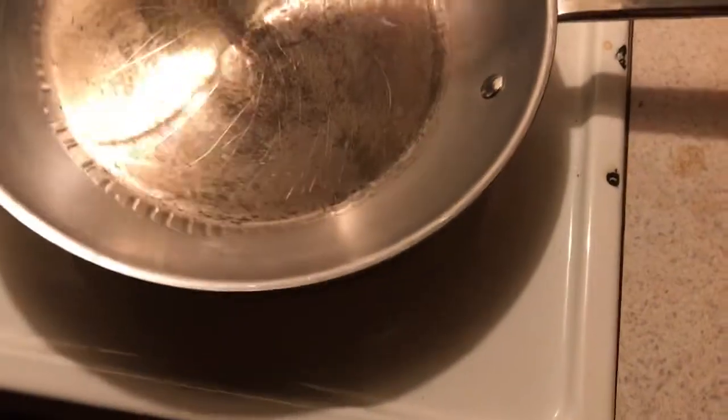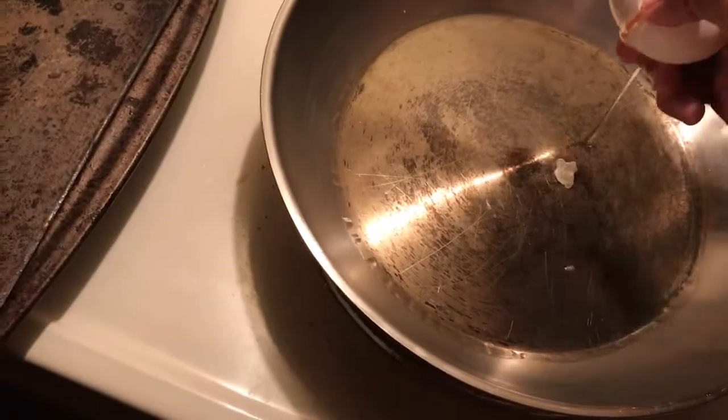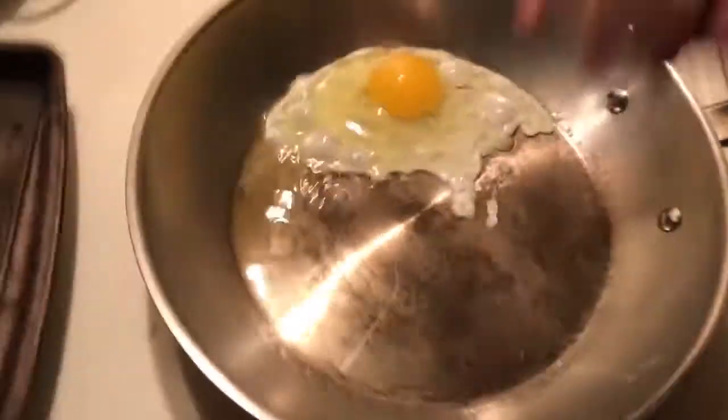Y'all never know. Alright, I'm a one-hand cracker. Let's get the pan — looks real hot. Just like that. Alright, let me throw it away. Let's wash the hands.